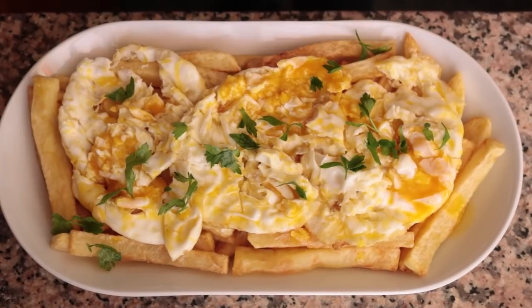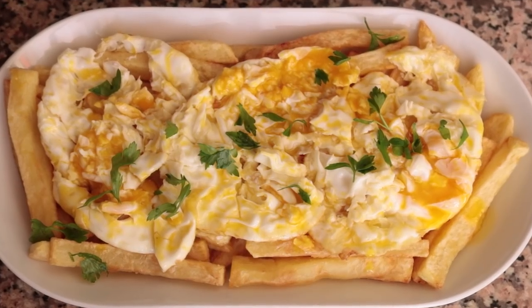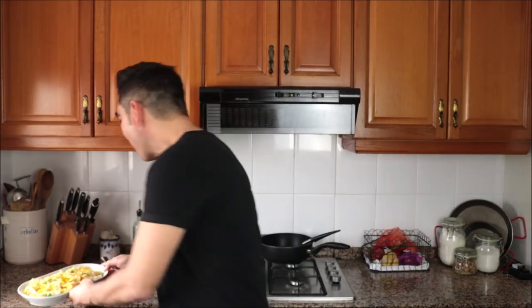Sprinkle with some fresh parsley. Our huevos estrellados al estilo Casa Lucio are done — this is Spanish comfort food at its best, truly a restaurant-quality dish. Those potatoes melt in your mouth and the eggs are perfectly fried with that creamy egg yolk. Less is more, where simplicity meets extraordinary. Now you know how to make authentic huevos estrellados from Casa Lucio at home — serve them for breakfast, lunch, or dinner; they're going to absolutely blow you away.